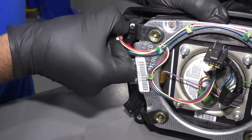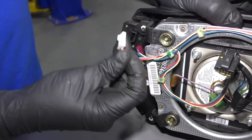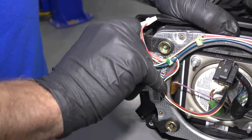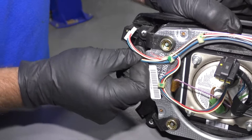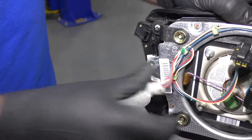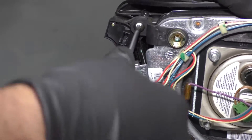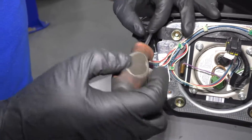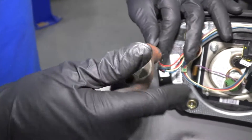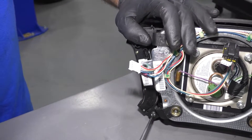Disconnect these connectors right here — just grab the connector and pull it out. There's a little tab in there but it's hard to get to. Disconnect this connector as well, just like that. Then there's two screws in here. I'm going to use a T25 driver and take those screws out. Make sure you have the airbag sitting like this — you don't want to have it face down just in case something happens.